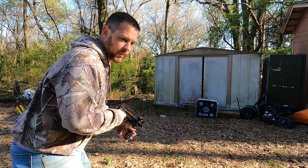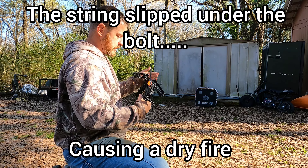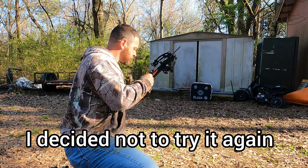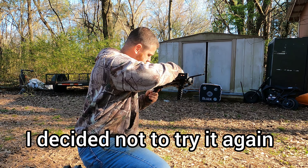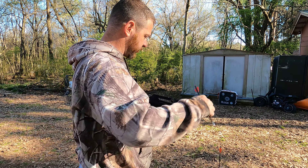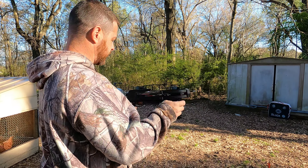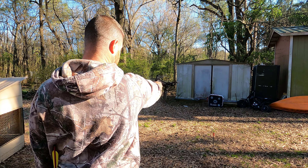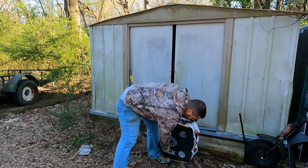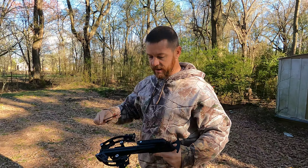I don't have an optic on it so I'm not going to get real far back — I'm just going to have to aim down this. Let's see if it'll shoot. Uh oh. That ain't good. I bet that broke that bow. We're hoping this bow still shoots after that. So I went and got one of the regular diameter bolts — we'll see if it still shoots or if the dry fire messed it up. We're good. I almost had an epic fail trying to do an upgrade. Maybe this won't work like it's supposed to.